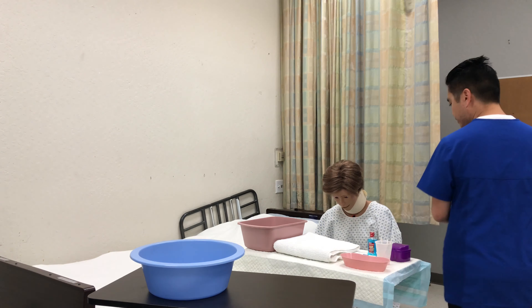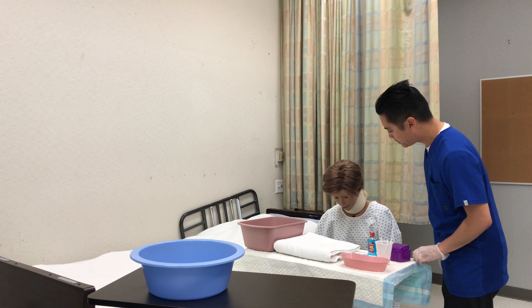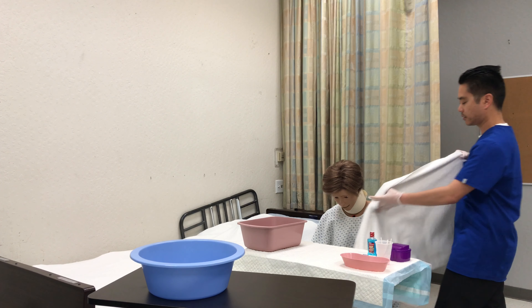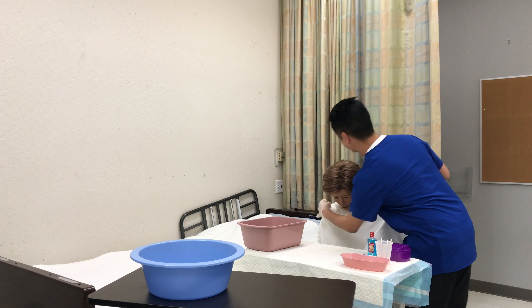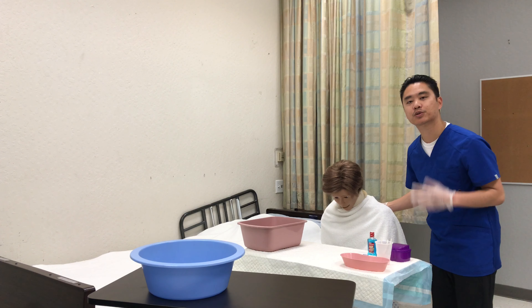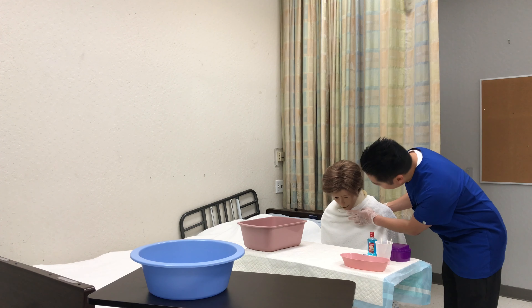Back with the patient — would you like any mouth care? All right, so she'll say yes. I'm going to place a towel over the chest, and then I'm going to check your mouth for any redness, sores, or white patches. Everything looks fine.